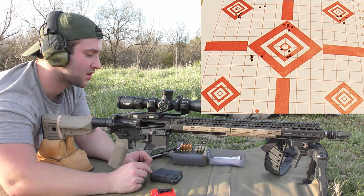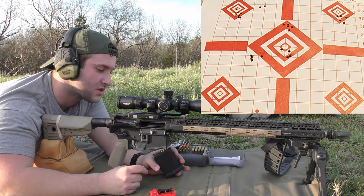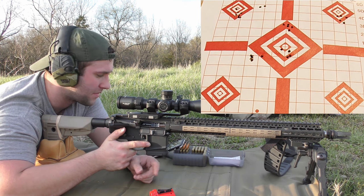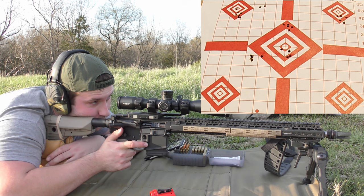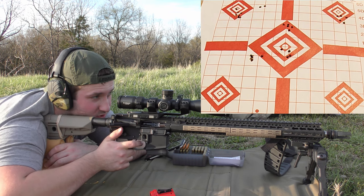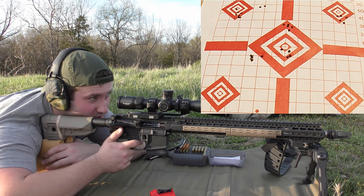On to 26.3 grains of N540. These are all just seated to magazine length, by the way, if anybody was wondering — 2.255 inches or so, for a little bit of wiggle room, but for all intents and purposes it was mag length.